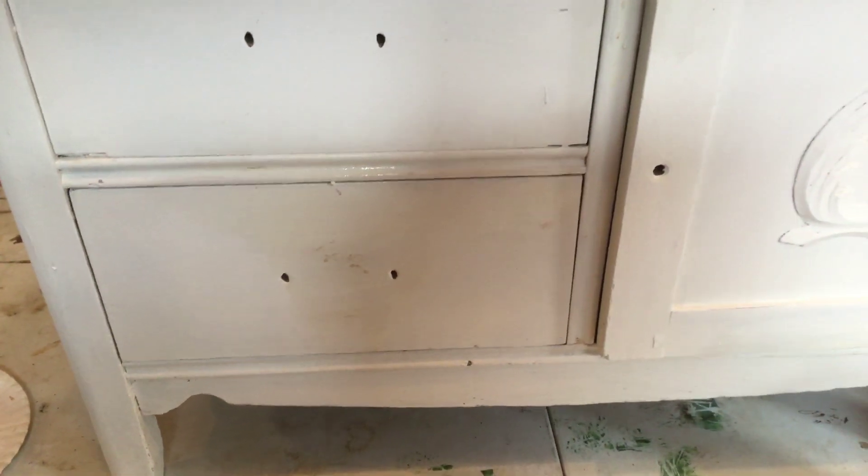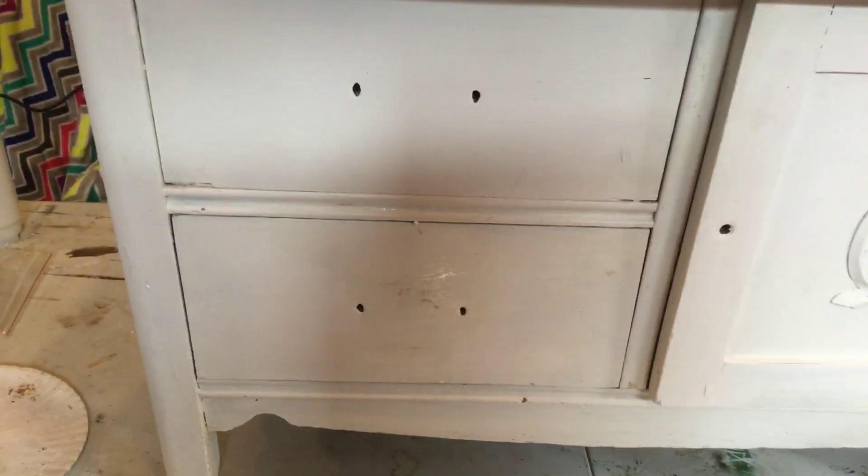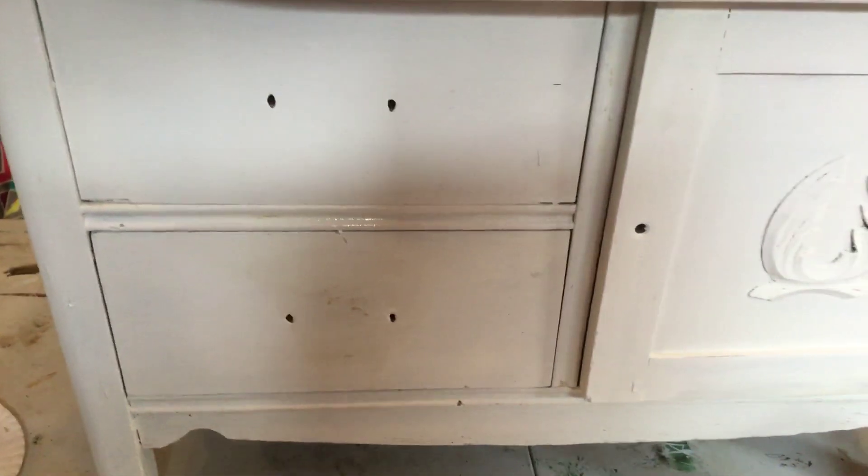One more quick tip: if you're going to paint white furniture, make sure your lighting is good. I have painted white furniture and then taken it out in the sunlight only to realize then that I had bleed-through. So check it in good light before you consider it done.